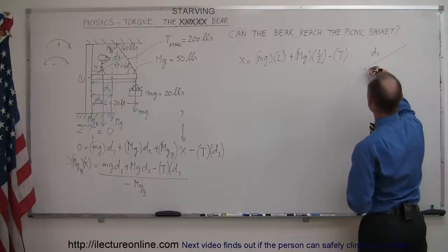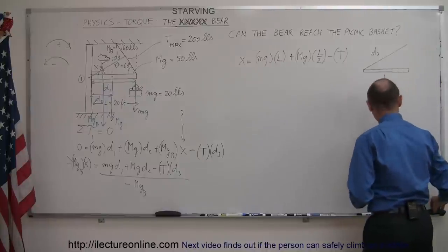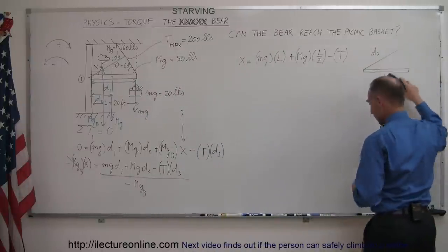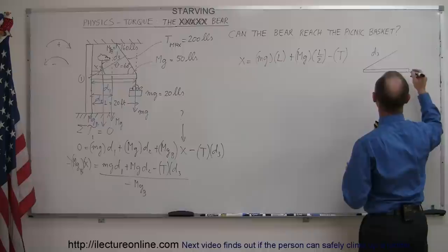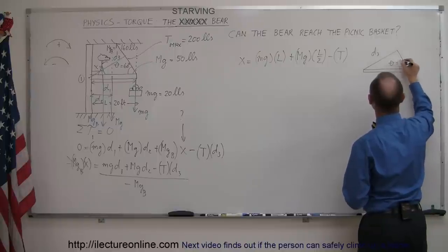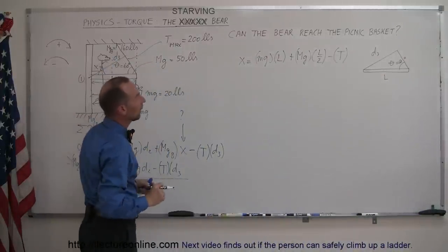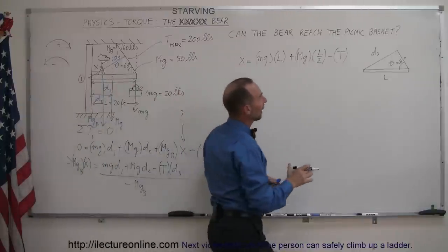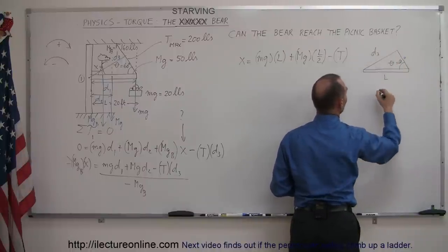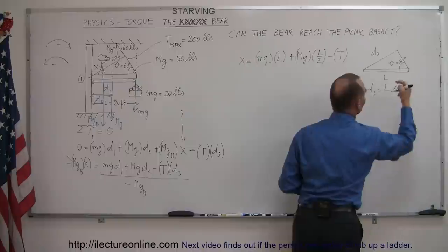In the triangle, d3 is the line from the pivot, the beam L is the hypotenuse, and the cable makes an angle theta of 60 degrees. Since d3 is opposite to that angle and L is the hypotenuse, we get d3 = L times sine of theta, the sine of 60 degrees.